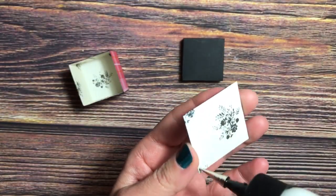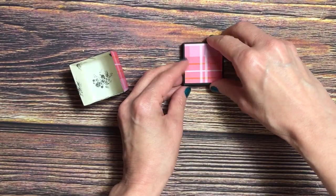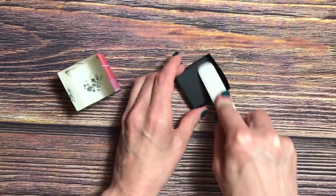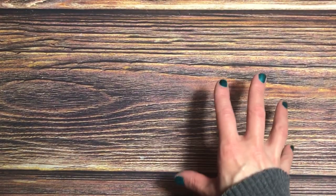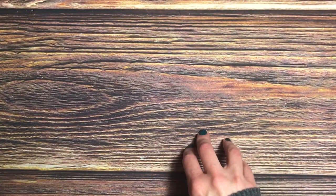The cut file also includes a square which is the top decorative piece for the lid. Cut that out and adhere it. Now I'm going to switch the camera and show you my final project. Just a heads up — you will hear a different sound in this part of the video because I'm using a different setup.